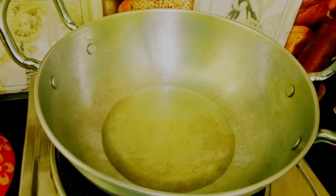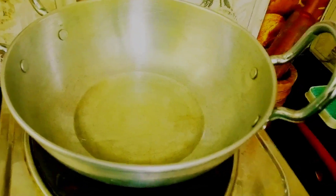Before cooking, heat the pan and add oil, and let it be a feast. I'm going to start the preparation now.